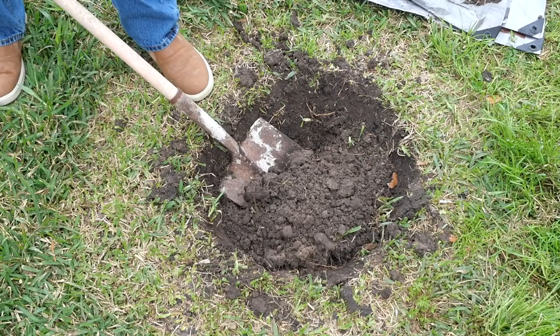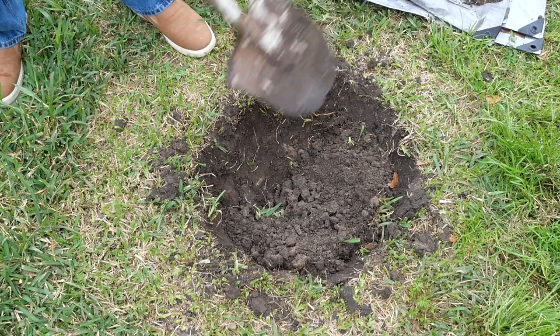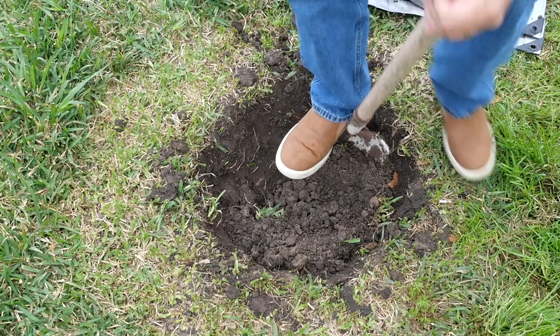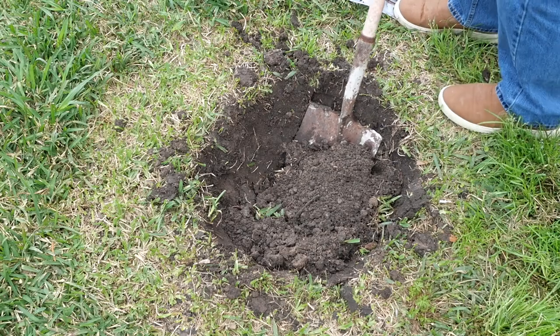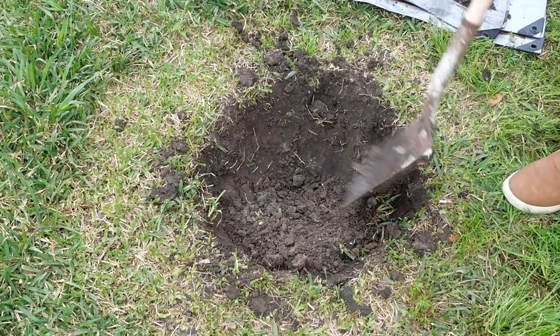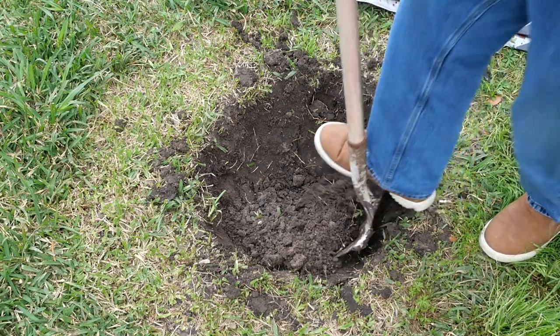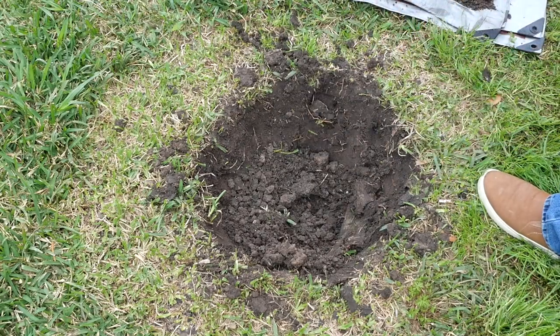Now I'm going to put some clay down at the bottom. All this loose stuff I want to have available to backfill with. That's some clay. Now these trees will grow in this clay in my area — it just takes them a while to get established in it. It's hard to send your roots through clay, but they can do it.